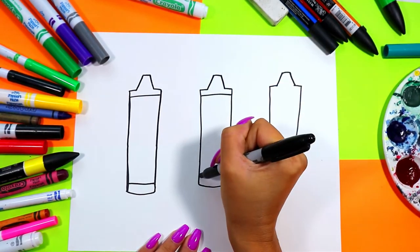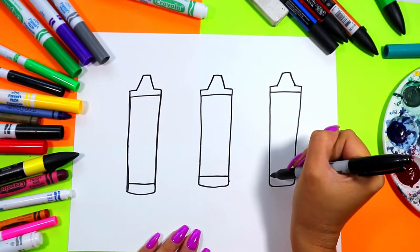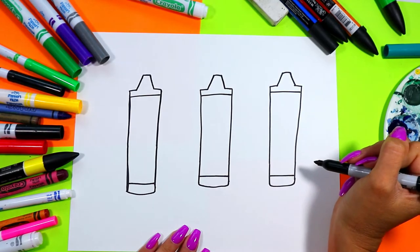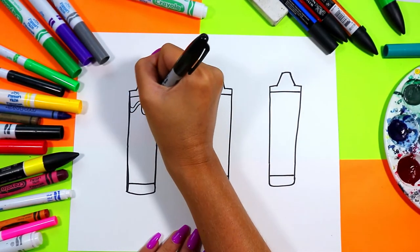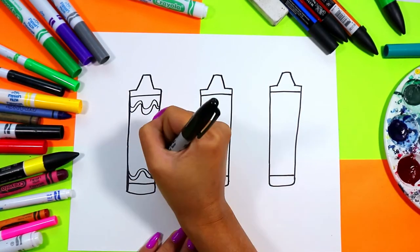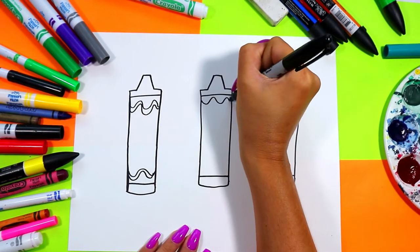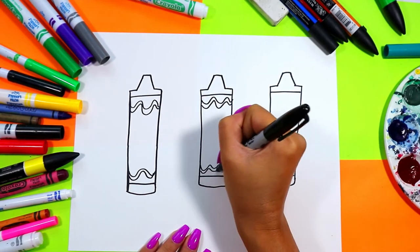Next draw a line on the top and bottom of each wax crayon, then draw a wavy line on the top and bottom of each wax crayon on the wrapper.